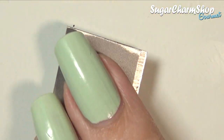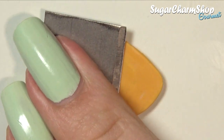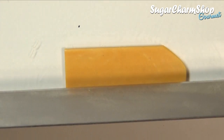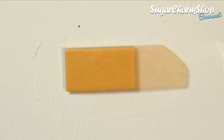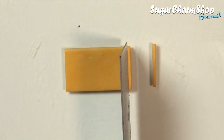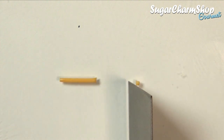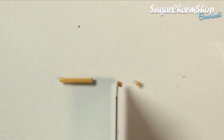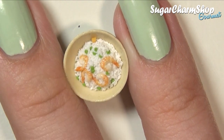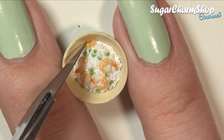For the carrots, I chose to cut them into small cubes, so I just flattened a piece of clay, cut some strips and then cut these into small pieces. Then place these in the bowl together with the rest, and if you want you can also take some small pieces of green and orange clay and place them in between the rice.